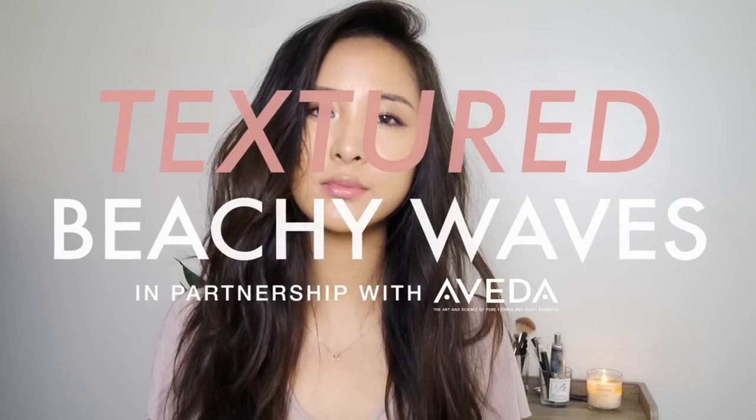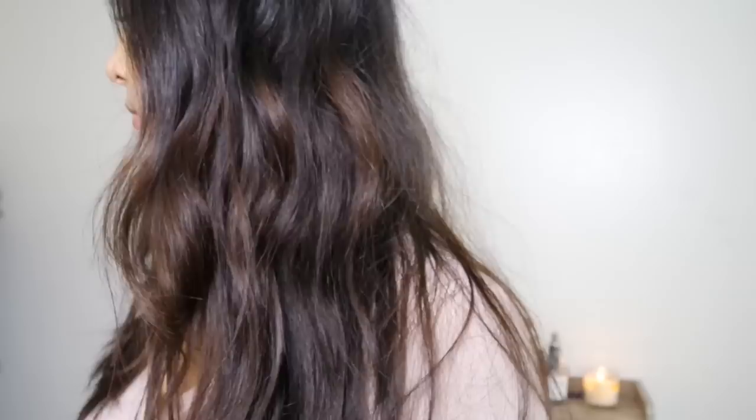Hey guys, do you ever struggle with just flat hair and all you want in life is that volume and textured look? Well today I'm going to show you guys how to get just that and it's seriously so simple and so easy. It's got volume and texture and looks like you put in no effort at all, but it just looks really cool. So let's just get into the tutorial.